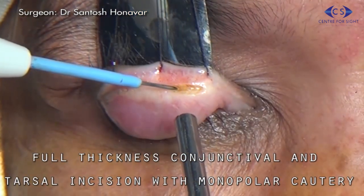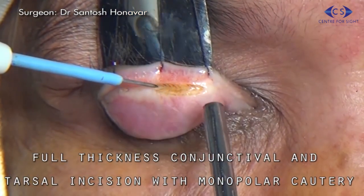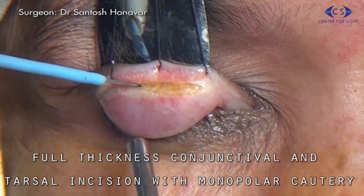Using a monopolar radio frequency electrode, the tarsus is incised full thickness along the marking.